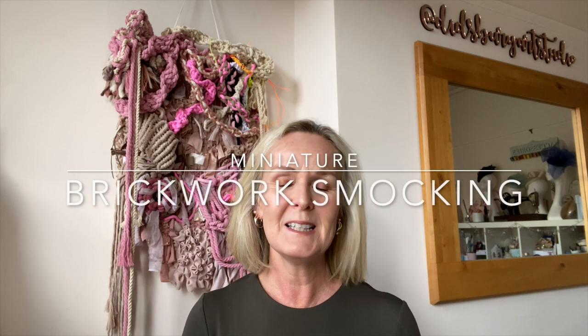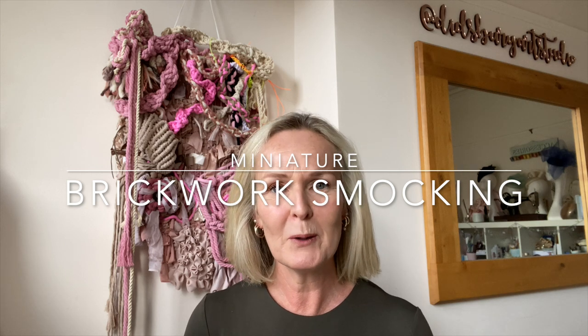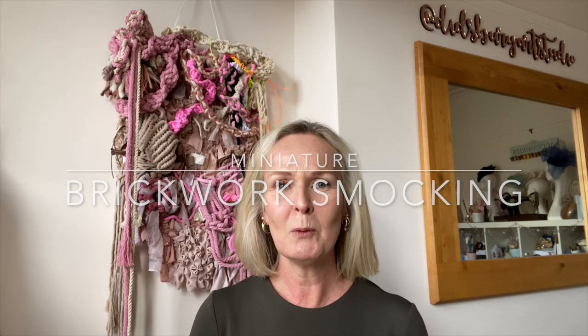Hello and welcome back to my channel. This is Didsbury Art Studio and I'm Sally. In today's video I want to revisit a video I did once before on brickwork smocking, but this time I want to do a half inch grid which will make the design really miniature and small. I thought it'd be quite interesting to see how that might turn out, so let's get straight into the video.